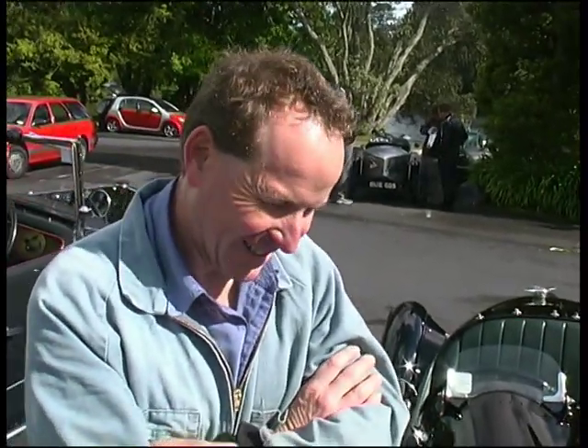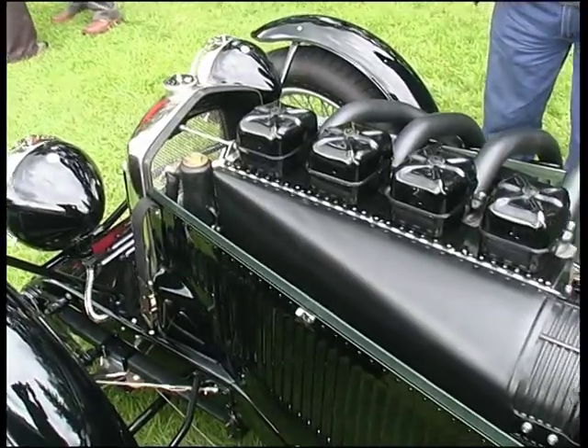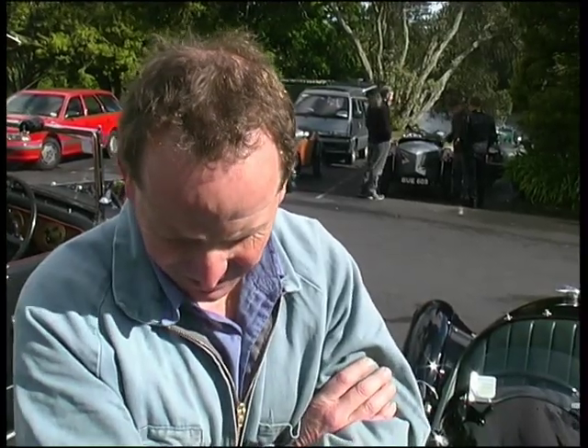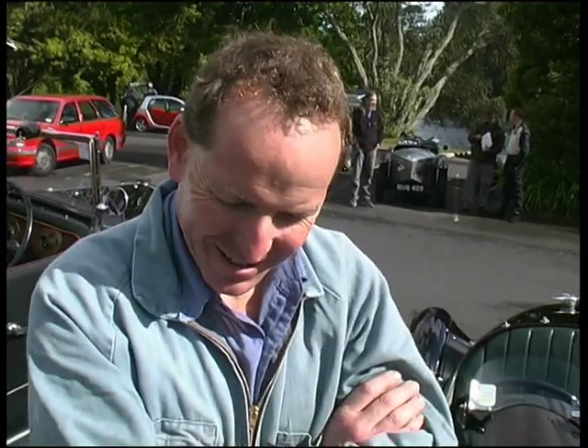It's got a 130hp Gypsy Major Tiger Moth engine in it, which is a bit over 6 litres, 4 cylinder, air cooled, puts out 130hp at 2100 revs. And it's got about 300ft-pounds of torque most of the way through its rev range, which is quite unusual for a car because it'll accelerate in any gear at what feels like the same rate.